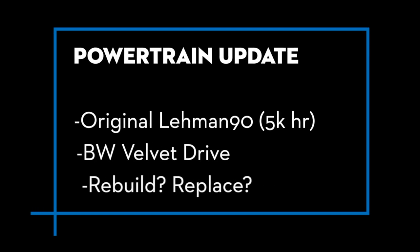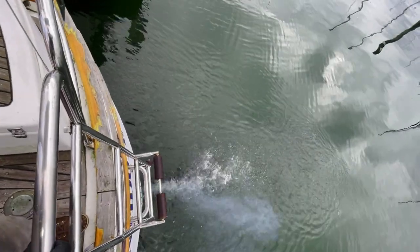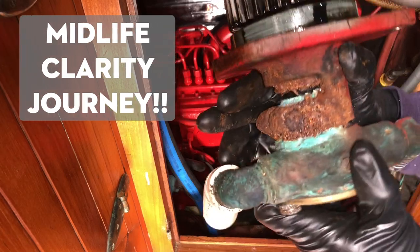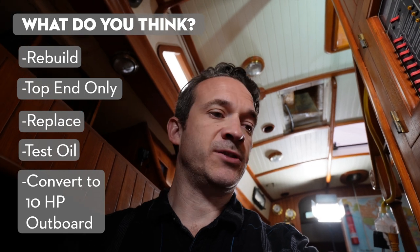Antidote still has the original Leeman 90 on board. These are great old motors — slow-running diesel, naturally aspirated, no turbos, no electronics, no microchips, just pure mechanical amazingness — and this one actually runs pretty well. It smokes a little bit at startup, which is normal. I'd love to keep this motor. It's got some hours on it, but that might only be halfway through its life. If I'm going to be gone for a couple years I need it to be reliable. Does it make sense to rebuild it while the boat is on the hard? If you have experience with the Leeman 90 and you have thoughts on what to do at 4,700 hours — or whether I should just do an oil sample test — let me know.